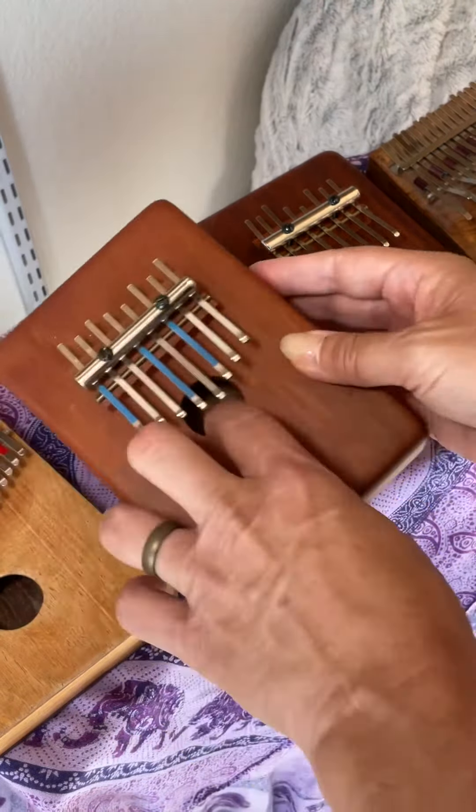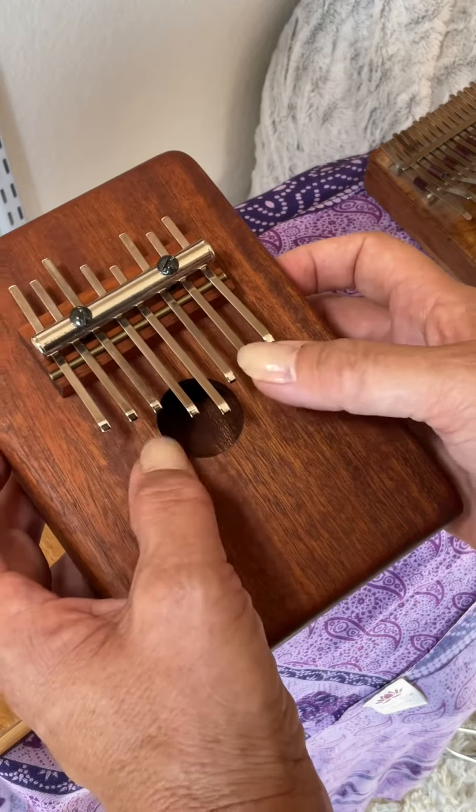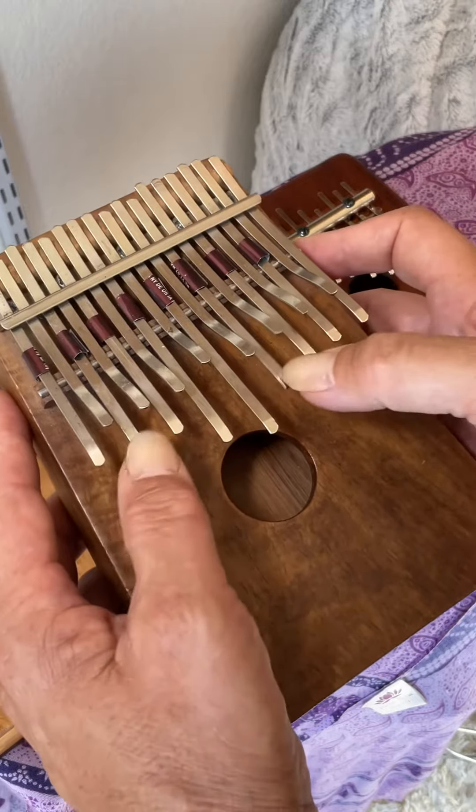With the side sound holes. That's the Western-tuned instrument. We paint these tines, but otherwise, this is how they ship them to us. And we modify them into the African-tuned kalimba. It's an entranceway to the full kalimba.